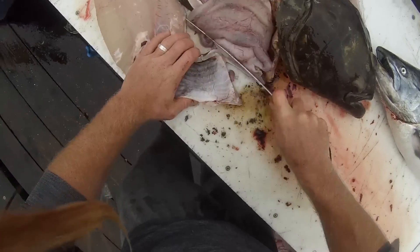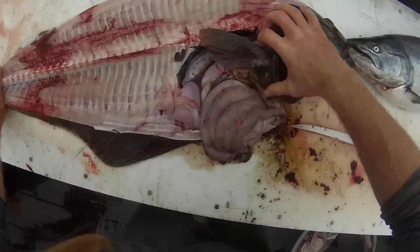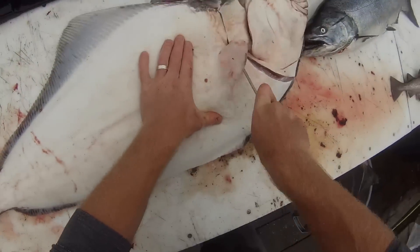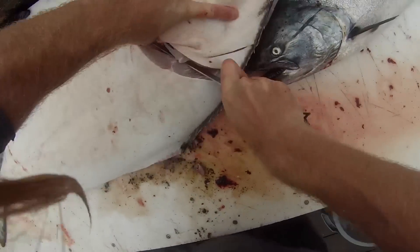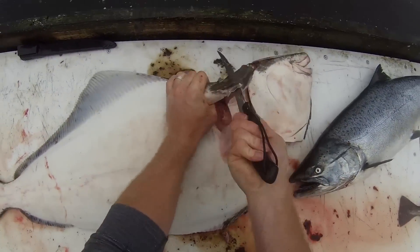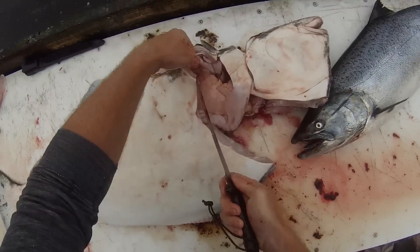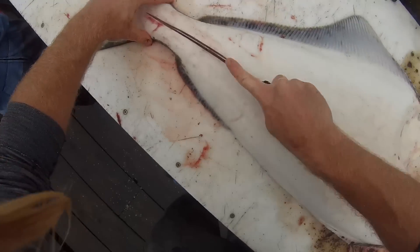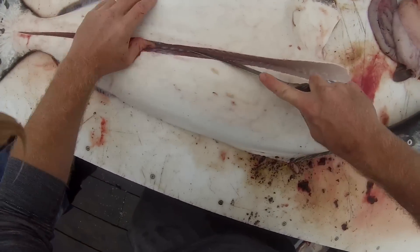Now, I don't know if you knew this or not, maybe you did, but halibut are actually a hermaphrodite fish, meaning that they're born males, and when they hit a certain size — somewhere around 60 pounds — they actually become females. So, kind of weird, kind of interesting, kind of cool.